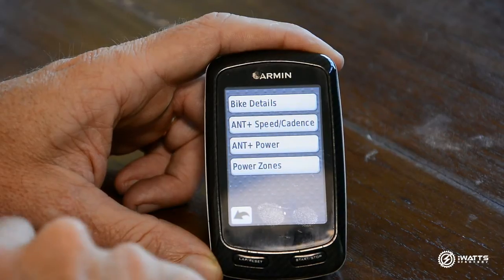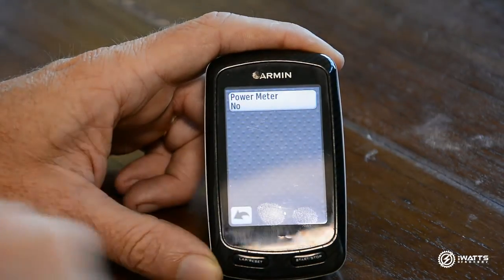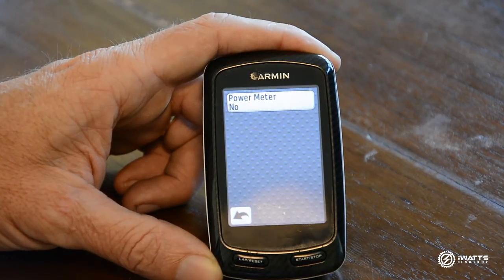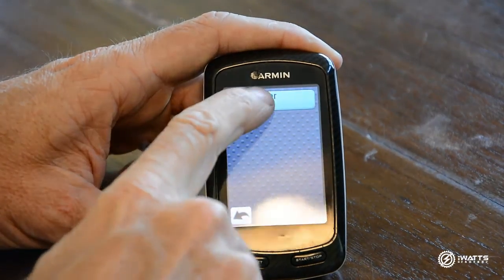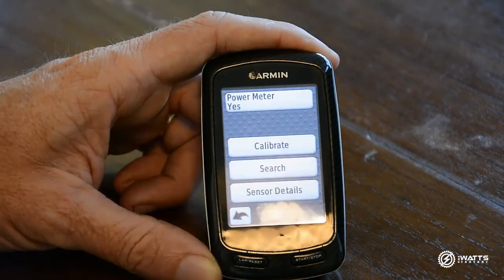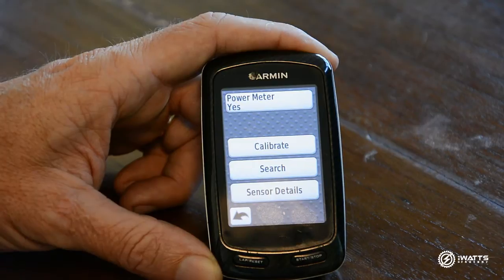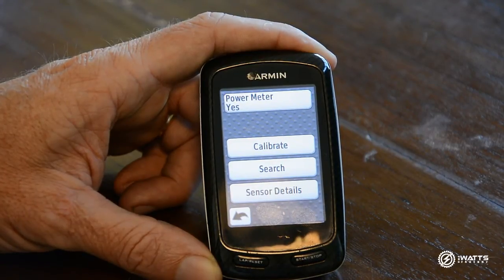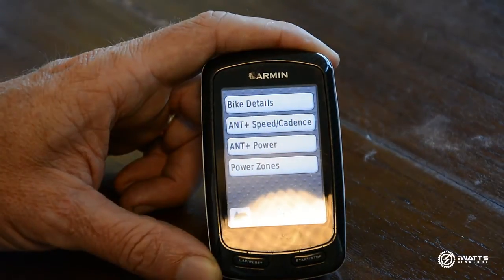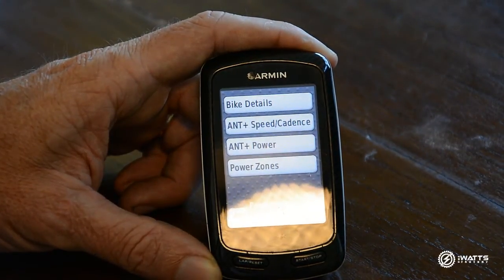If power isn't set up initially, when you select this button you'll see 'Power Meter: No' — so you won't have had power before. We need to tell the Garmin that it needs to look for a power meter, so we select Yes. This now gives you your Calibrate, Search, and Sensor Details options. We need to press Search — now the Garmin is looking for a power meter.